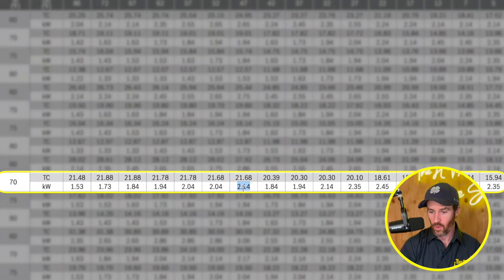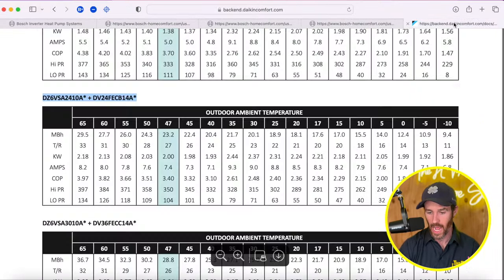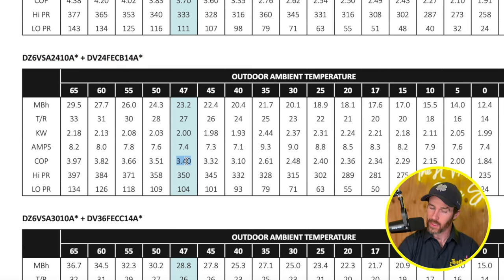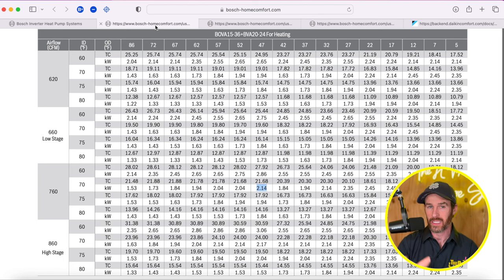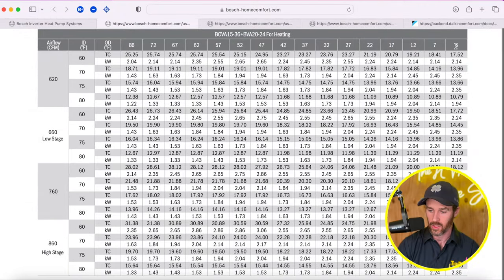Looking at the Daikin Fit Enhanced at 47 degrees, the COP is 3.4 — a little bit higher. Keep in mind the Daikin Fit is a 17–18 SEER system, so it's a higher efficiency system anyway. This Bosch is supposed to be an entry-level inverter, so it's not surprising the Daikin Fit outperforms it there. But it's still pretty good that it keeps up at that temperature. For most moderate climates, this is a no-brainer — it's a great system that will stay pretty efficient.